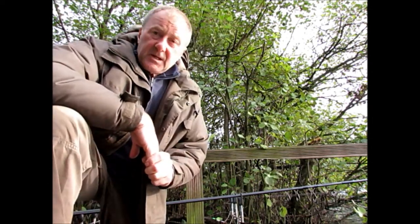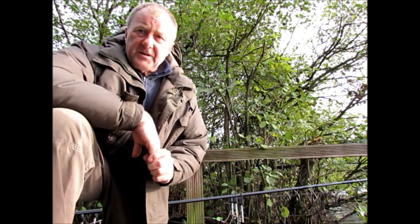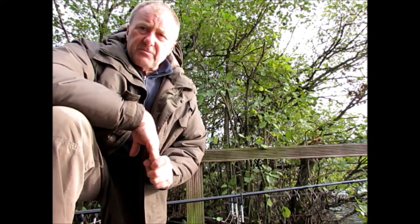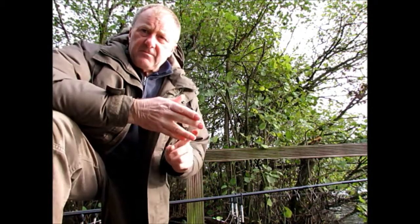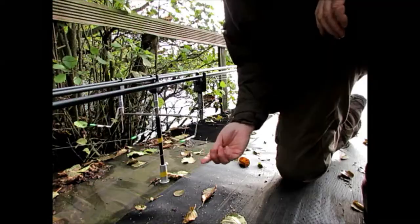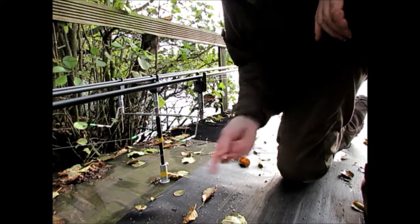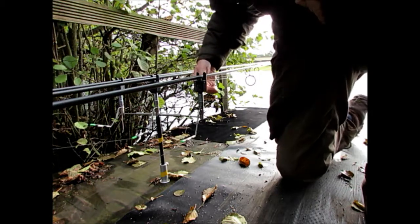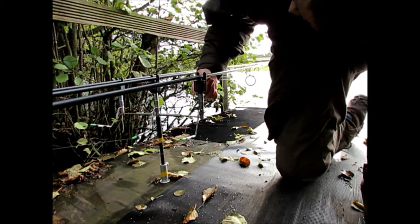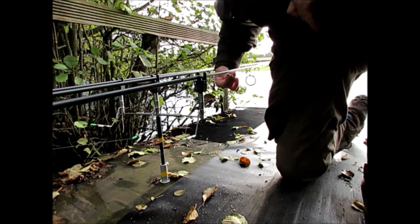One of the ways I do this is by fishing fairly slack lines where I need the maximum amount of indication possible to detect any dropbacks or the slightest run. To do this I use the stow bobbins, which give an indication with the slightest movement on the line, and they also indicate dropbacks very easily as well.